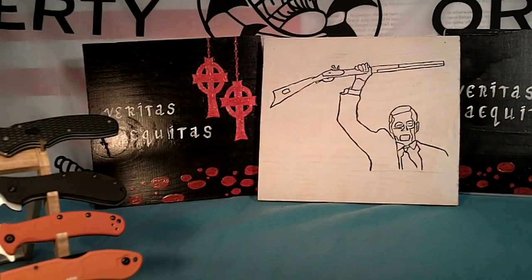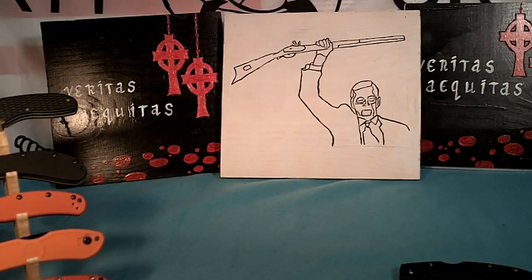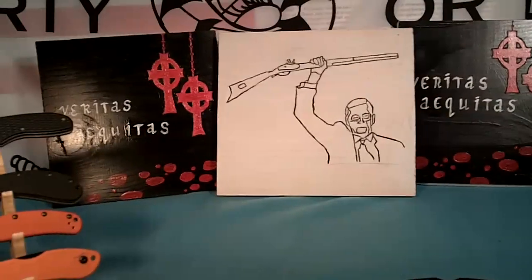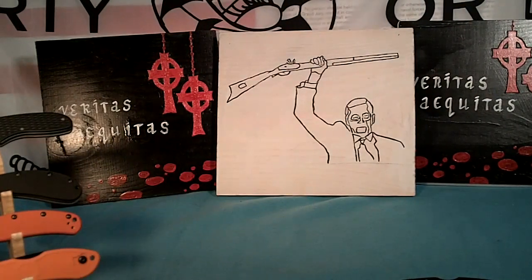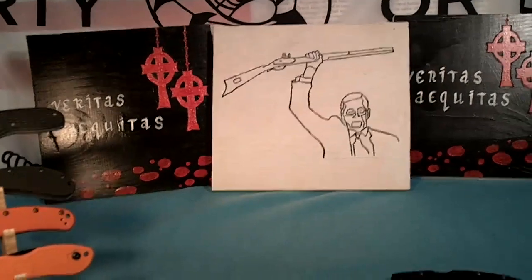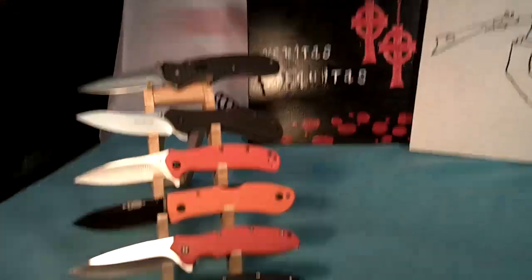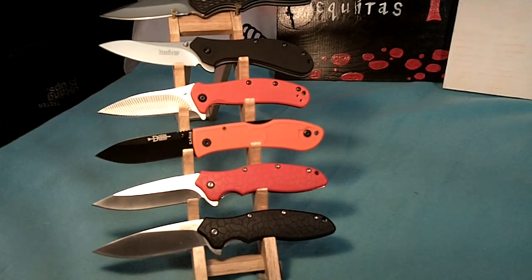I'm just about finished with the second wood carving, the Boondock Saints — this one back here and this one over here. And I'm working on another project. It's a great knife.